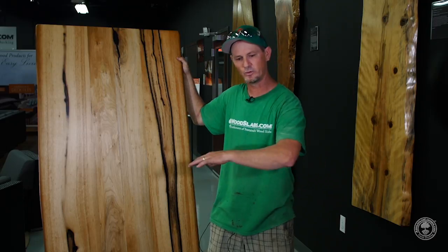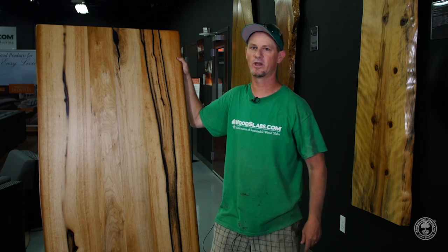After it gets dried, cured, and sprayed with its finish, we'll make sure we get you some finished product pictures. Let's head out to the shop and get it handled.